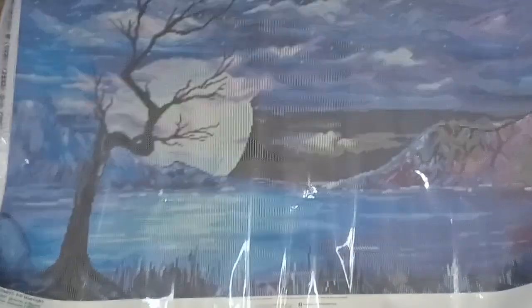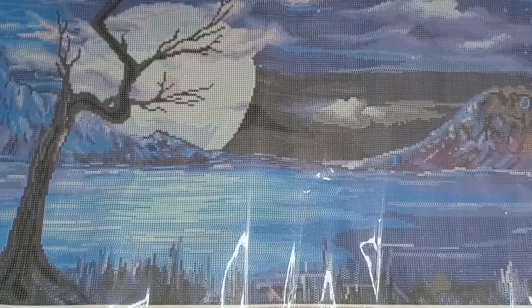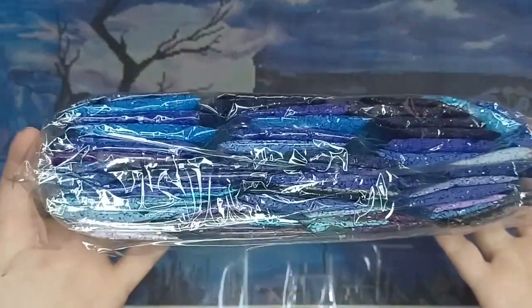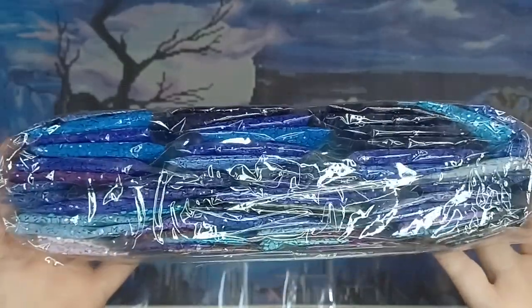Here we have the drills for Midnight — this is a big pack of drills. We've got nice shades of purple and quite a lot of blue from darks to lights.